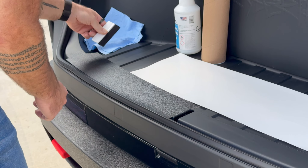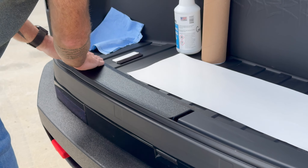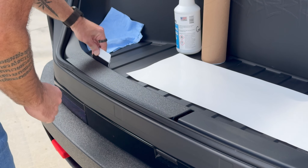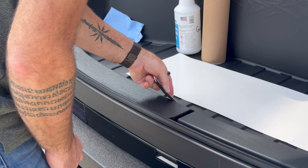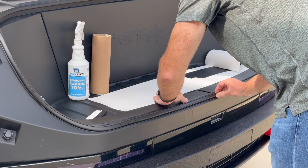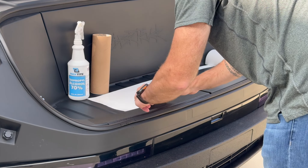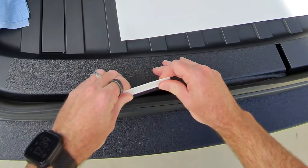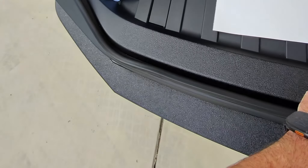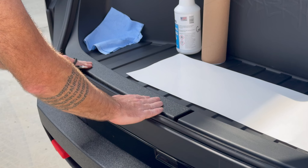Just grab a squeegee and finalize the top surface first — nice and easy. Then I tend to use my fingers, which adds a little bit of friction and heat and really rolls it nicely over these soft curves. You can finish off with the squeegee too, but it's really easy to install that way. Same for this front piece — there's a little bit of a tuck going on here as well, but not too bad. Squeeze that down and then get the squeegee to finish off. We're protecting all the vulnerable areas just by doing that.